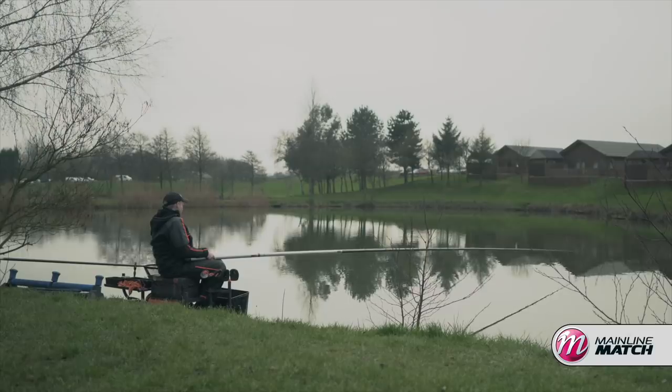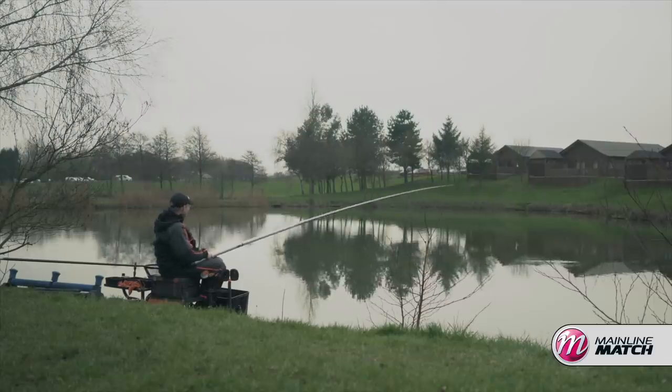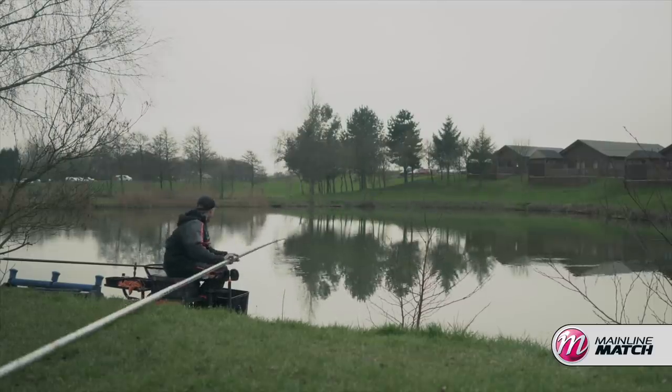One of the most common questions I get asked about this style of fishing is where do you actually go about fishing, because you arrive at your peg and you've got a lot of different options, and for me there's two main ones.